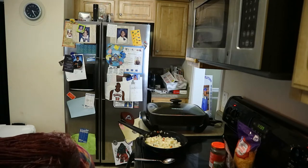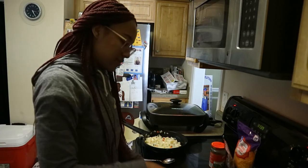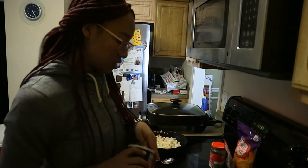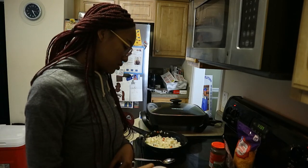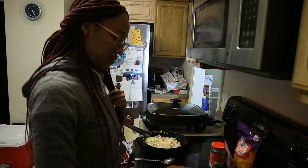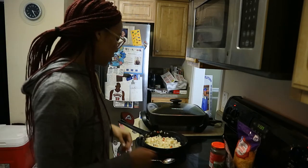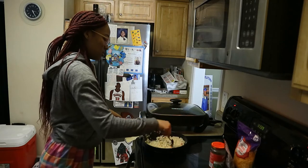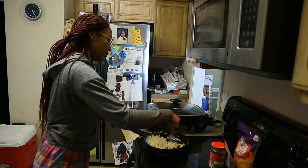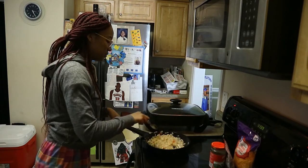I'm trying to find a fork to beat the eggs with. I'm gonna cut it down and put some seasoning in the eggs — seasoning salt and then pepper. I need to get the butter out. Oh no, the potatoes are sticking to the bottom! I'm gonna put a little bit of seasoning in the eggs.